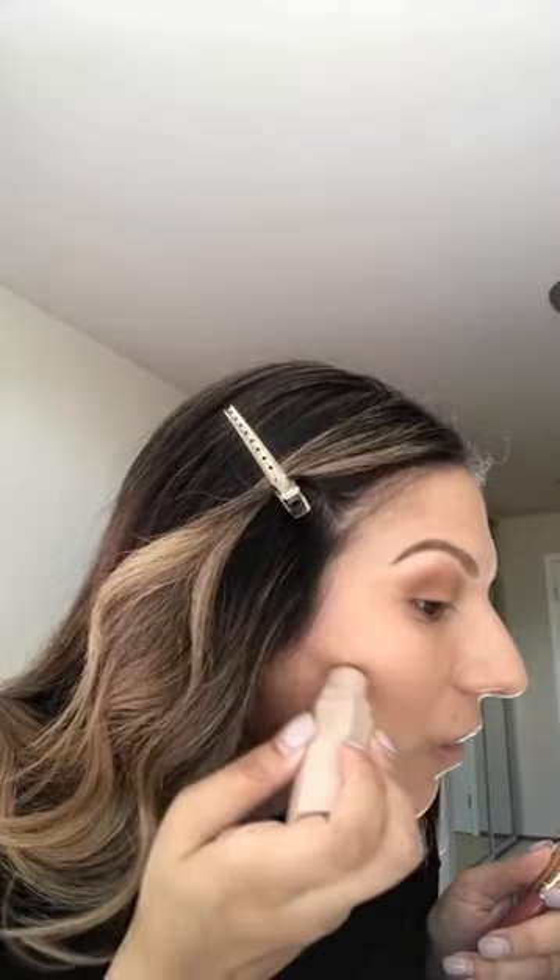You want to contour not the apples of the cheeks, but kind of in this area here and around the face. I'm just going to apply it like this — you don't really need too much. We're going to buff it in anyway. I like to get underneath the chin and just draw a line there. With a brush like this, I'm going to go in and buff that out.